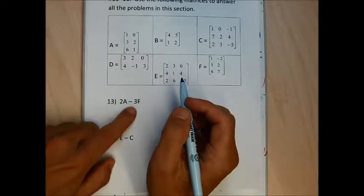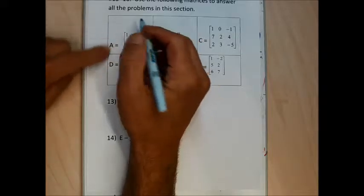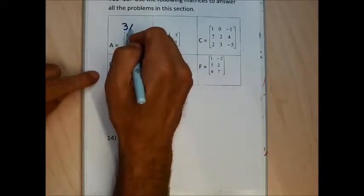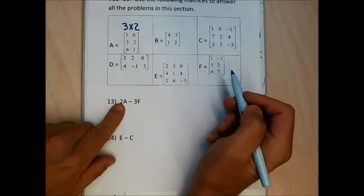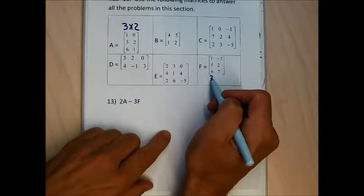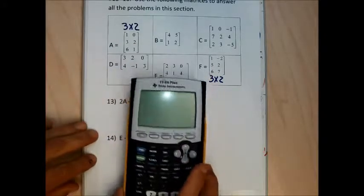Problem 13 wants me to do 2A minus 3F. Matrix A has three rows and two columns, so it's a 3 by 2 matrix. In order to do problem 13, I need to enter matrix A and matrix F, which are both 3 by 2 matrices. Let me get these matrices in quickly.